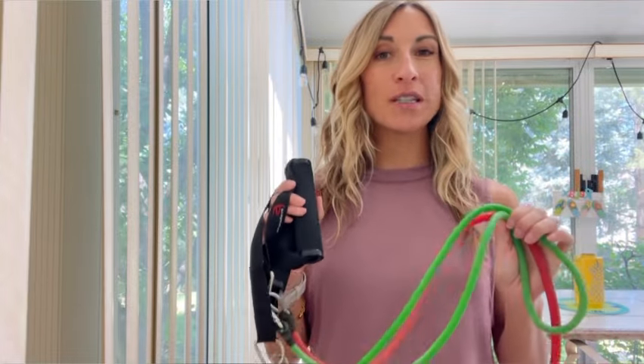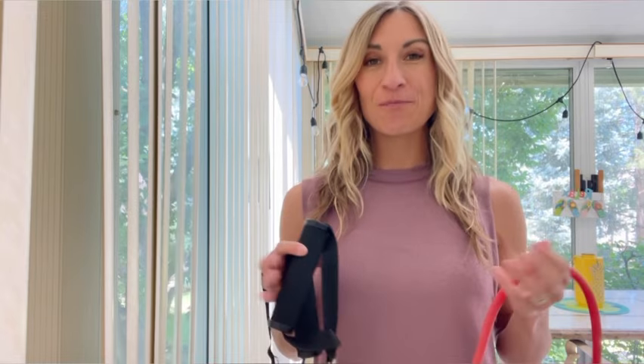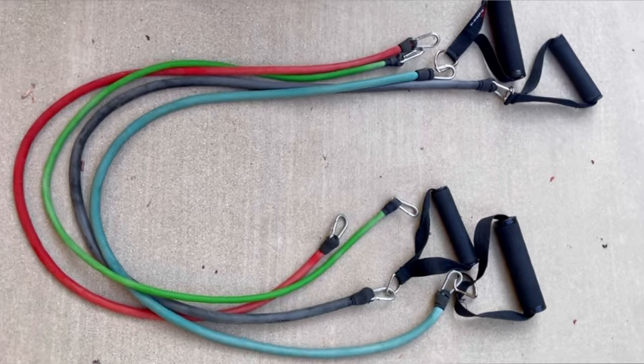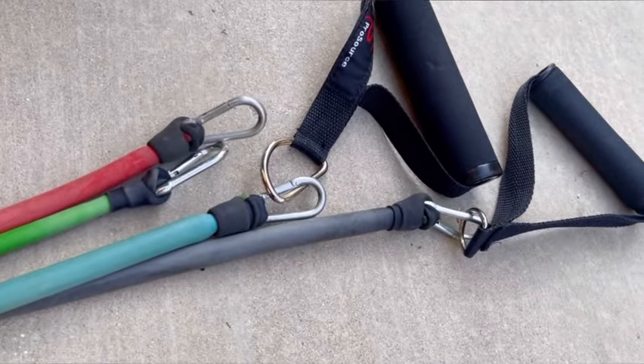Stackable resistance bands are the one piece of equipment I recommend the most to my clients who are trying to stay fit and lose weight. That's because they're lightweight, easy to transport, easy to use, and inexpensive. In this video I'm going to share how to use these stackable resistance bands so you can take them traveling, work out at home, and stay fit wherever you go.